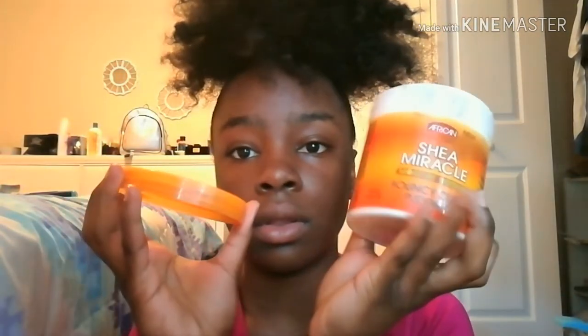Then I'm going to take this Shea Moisture and put it in my ponytail — this stuff works so much, guys. It really enhances your curls, so that's why I love it.